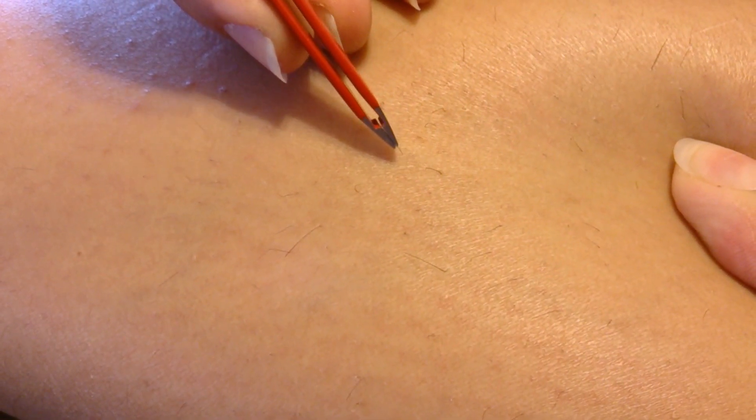First we will pluck untreated hair as a control — one dark and one blonde. Then we will take this home laser hair removal system and perform the treatment: press it against the desired area of the leg and push the button.